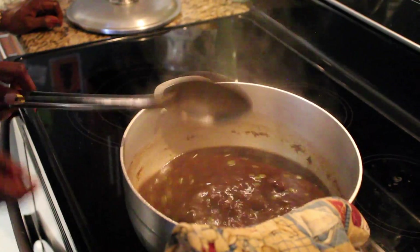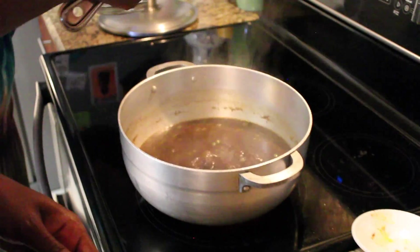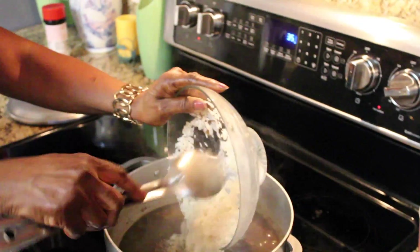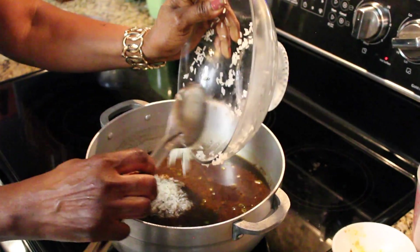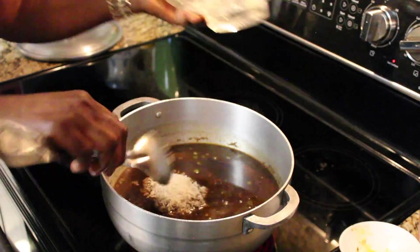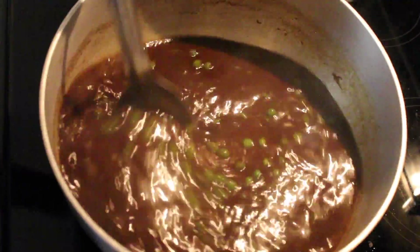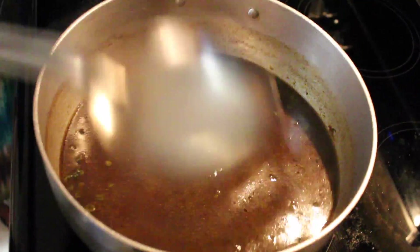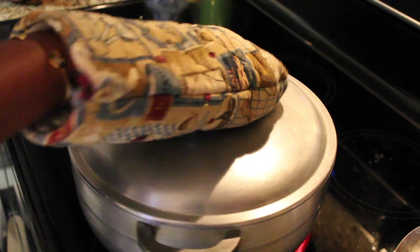Now we are going to put in the rice — that's a pound of rice. Getting those nooks and crannies. Next you mix that in. Let it boil like she said, and we are going to check it every five minutes.